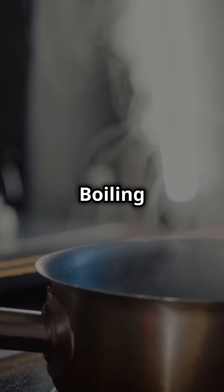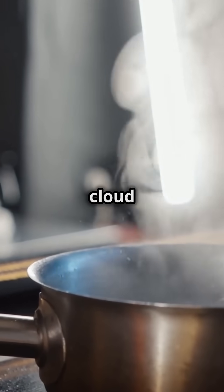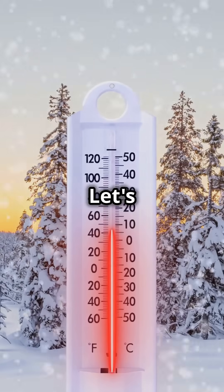You've probably heard the news. Boiling water can create an instant vapor cloud in freezing temperatures. Let's find out why.